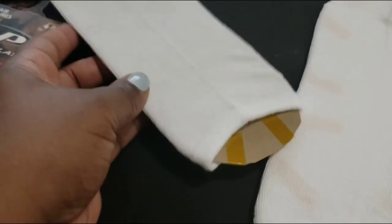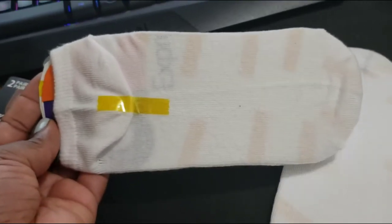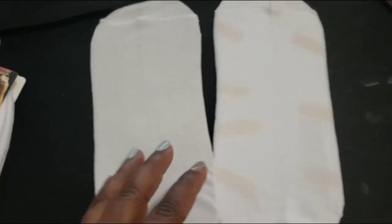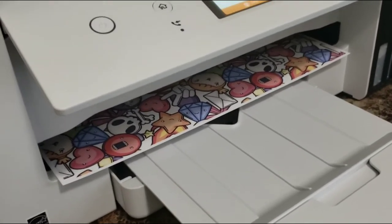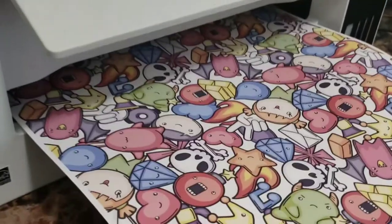Here are the socks that I'm using — they are from Dollar Tree, the ladies socks. They are 97% polyester, 3% spandex. I just created a little sock jig out of an old cardboard envelope from FedEx. I did double it up to give it a little more sturdiness, and there is my design — it printed out and it took forever.